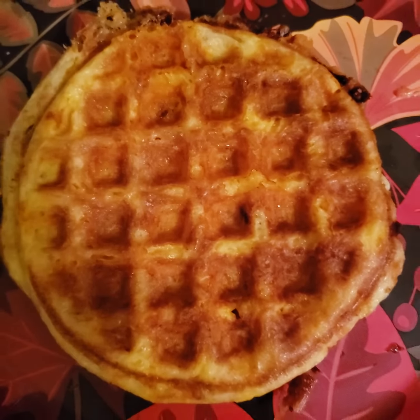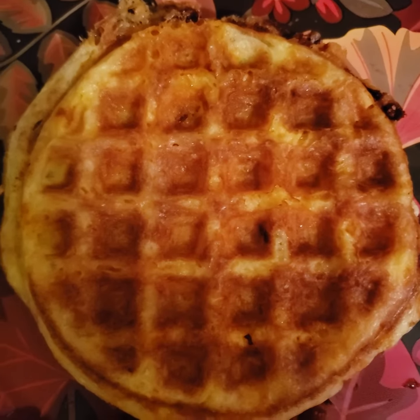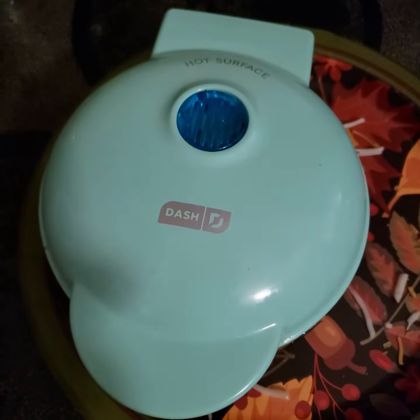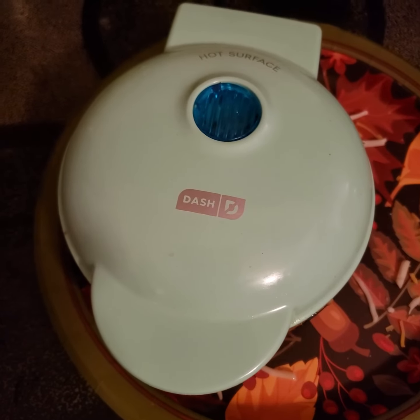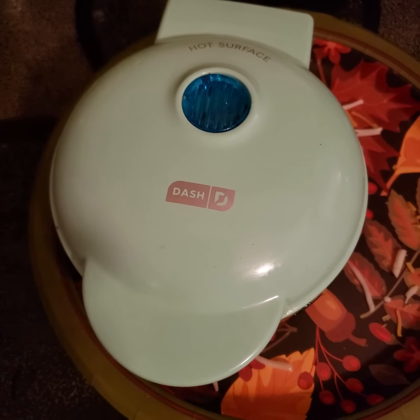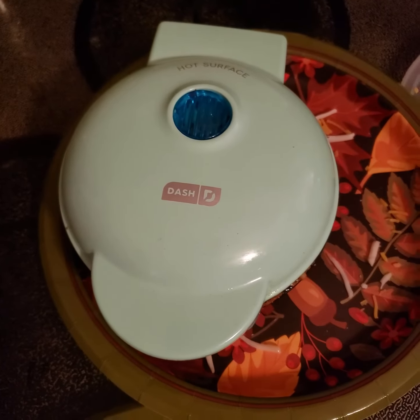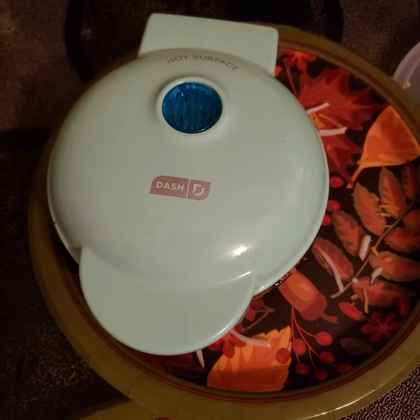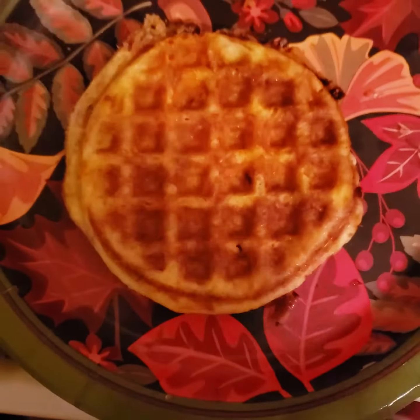Hope this wasn't too boring! If you keto-ers, or actually anybody, wants to have some fun in the kitchen, get yourself a little ten-dollar Dash mini waffle maker. I call it the lonely waffle maker because it's great for when you're single or you live alone. I also have a bigger waffle maker — for when my kids were little — that makes four heart shapes.